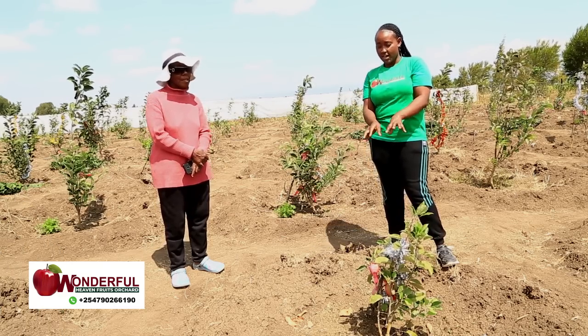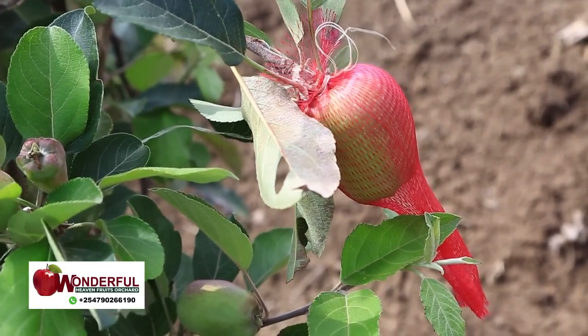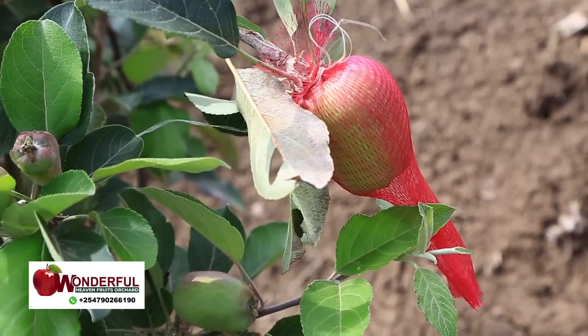You can see here right now, the dwarfs are producing. But for the giant, it's time they are starting to produce the flowers.